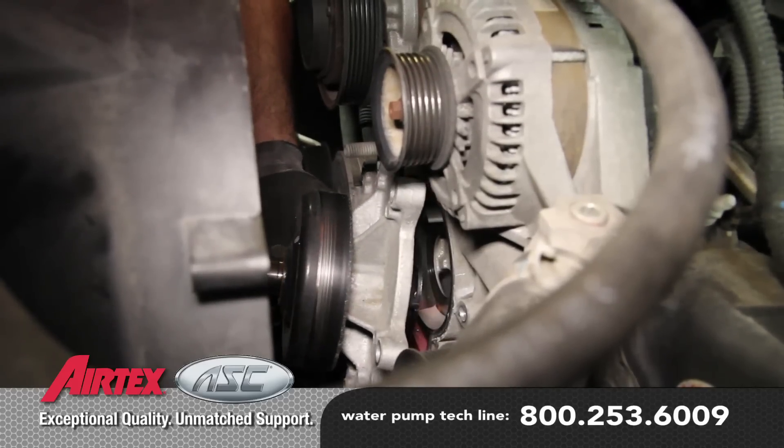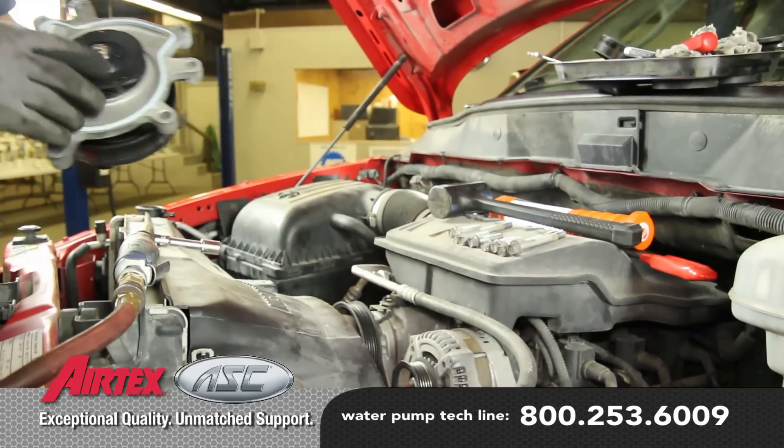As you remove the water pump, there may be some residual coolant. Be sure to capture this and dispose of it properly.